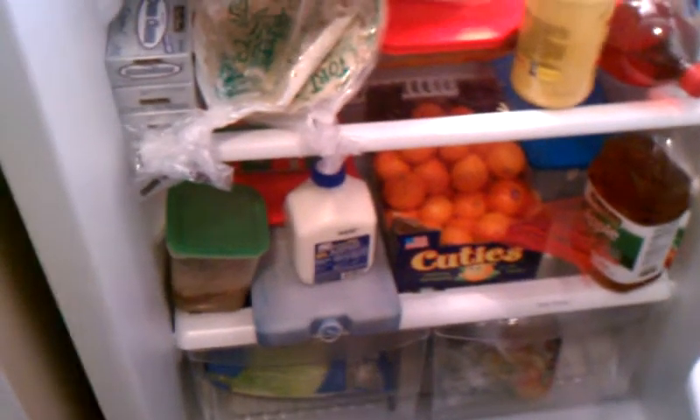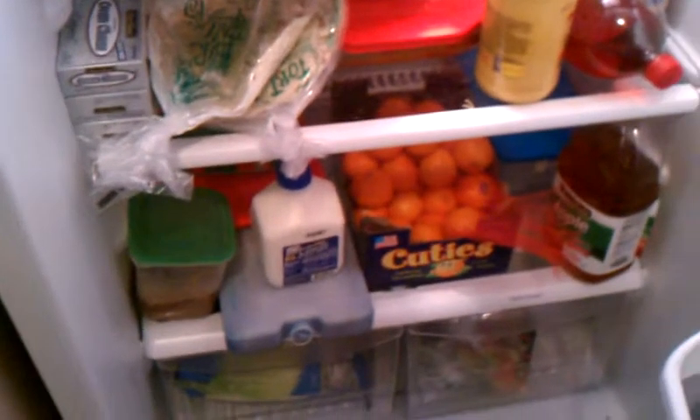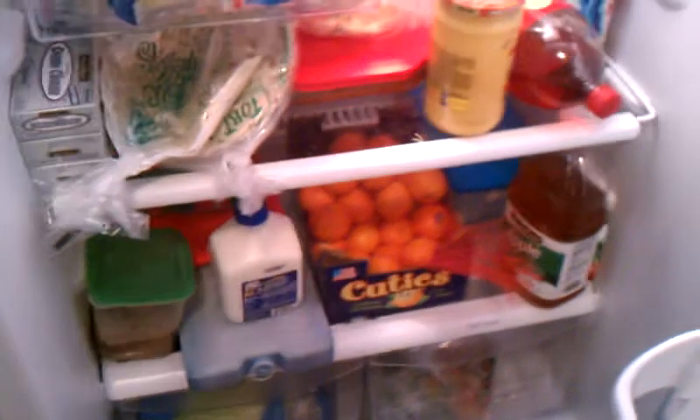Hey guys! So I decided to do a video on Olivia's Christmas present. Her big Christmas present this year is going to be a kind of like do-it-yourself kitchen set. I'm filming it in my fridge because I'm showing you in case you're doing it for a kitchen set.